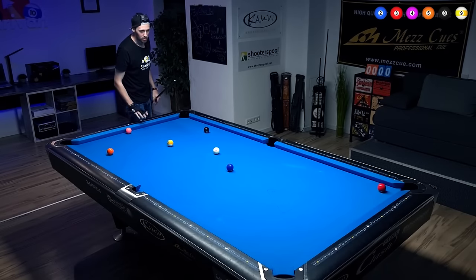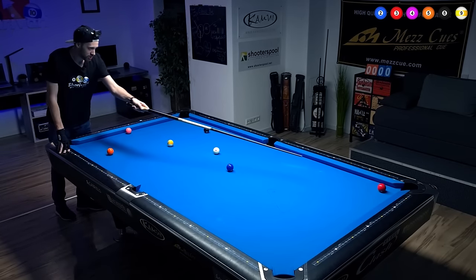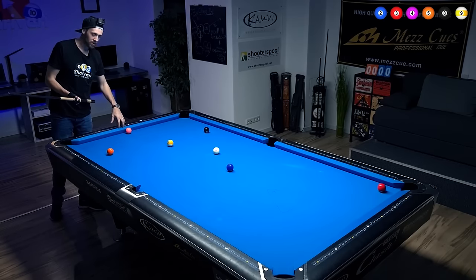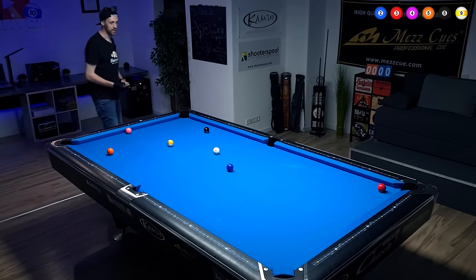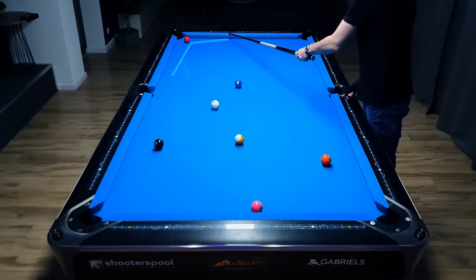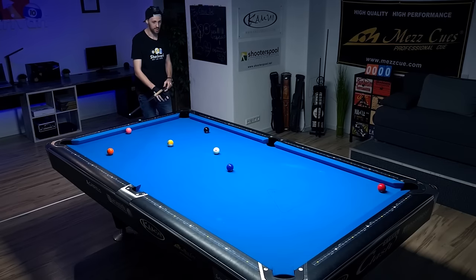Very important here — we don't just want to stop the cue ball, which would be very easy, but then we're just too straight on the three ball. We have to get from the three ball to the four ball, which is all the way down here. If we bring the cue ball to here, we're coming around hopefully missing the eight ball, so I'm trying to bring the cue ball closer to this position.